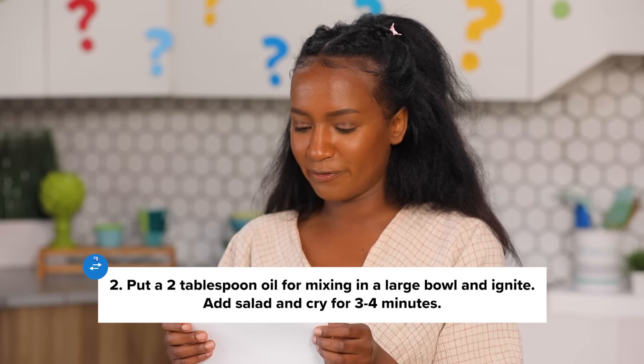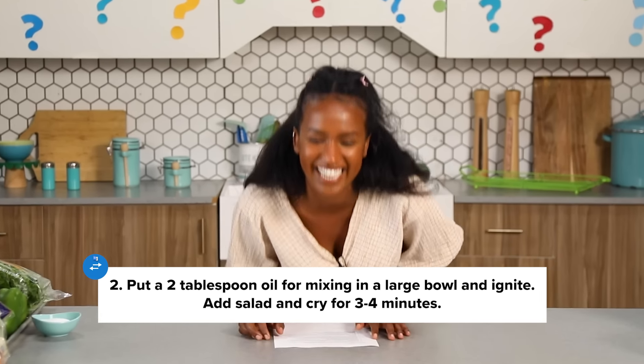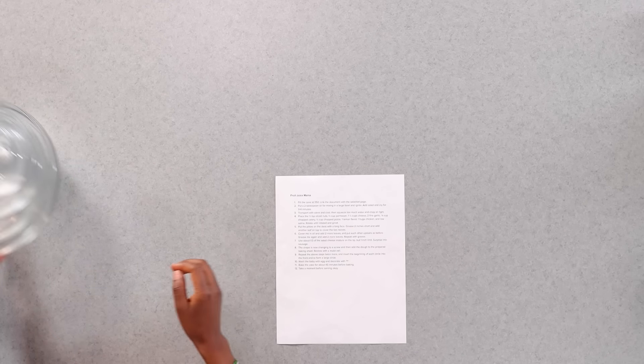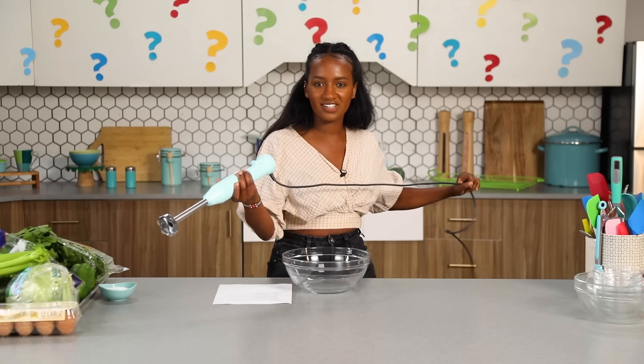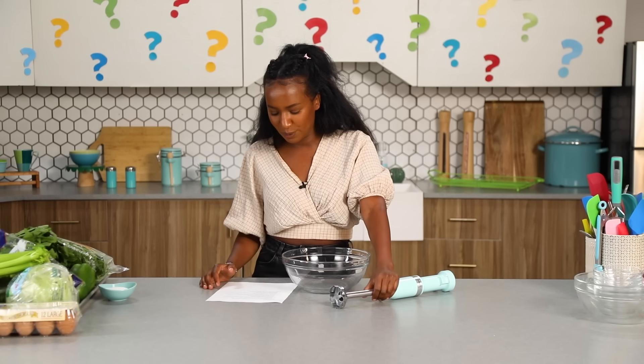Step number two. Put two tablespoon oil for mixing in a large bowl and ignite. Add salad and cry for three to four minutes. Ignite — like, start. I need a large bowl. Where's my stand mixer or my hand mixer? This is the only thing I can start. Ignite means electric to me. Is that what it means to you guys? My question is, two tablespoon of oil is... stupid. What do you think you're making that two tablespoons of oil is stupid?